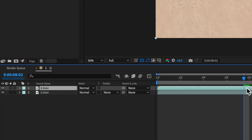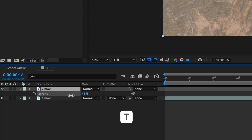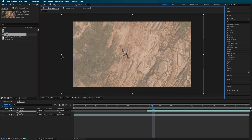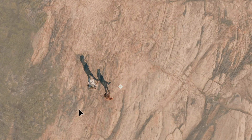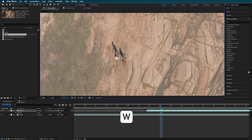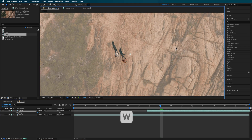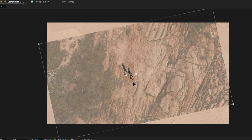Drag your second clip in over the top. It helps if you just hit T on the keyboard so you can scale down the opacity. If you zoom in, you'll see that you want to try and line up the two actors for that particular shot. You can do that by using your rotation tool — you can scale the clip up and down to make it fit — but basically you're trying to get them to line up really nicely. The better you can line up those two characters, the more seamless that transition is going to be.